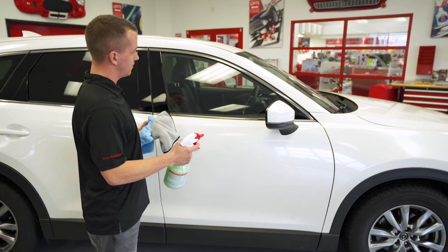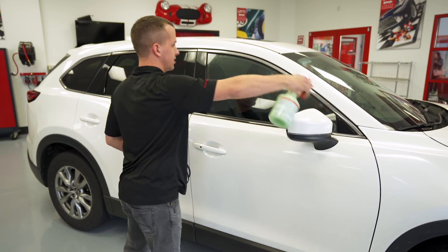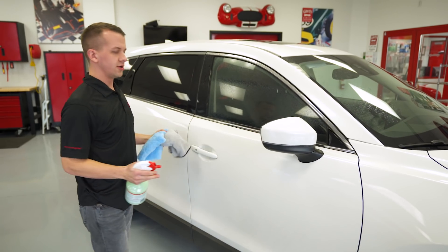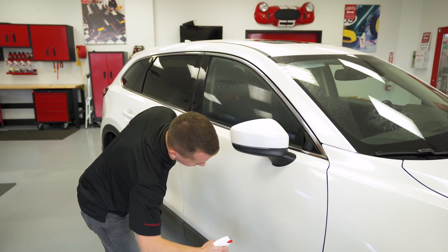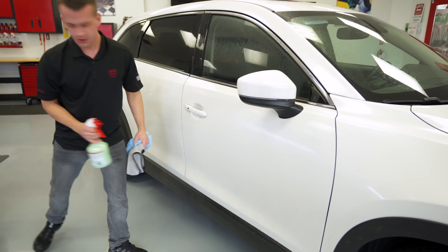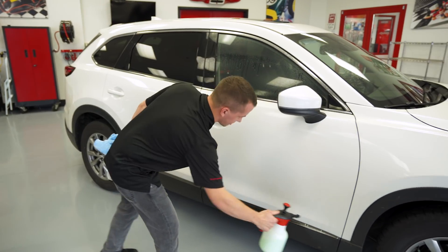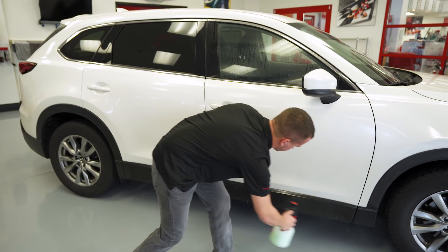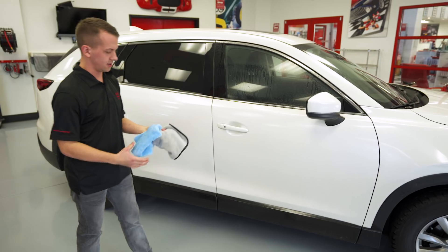Just like standard washing, you're going to want to work from the top down so that you hit the dirtiest areas last. Go ahead and begin spraying over the surface, dialing in the sprayer to get a nice mist. The dirtier the surface, the more liquid you're going to want to use. Really soak the bottom half. A great tool to use with this product if you don't like squeezing the trigger over and over is our pump-up sprayer — you can literally soak a whole rocker panel in one quick pass. It really helps speed up the process when you're covering a large surface area.